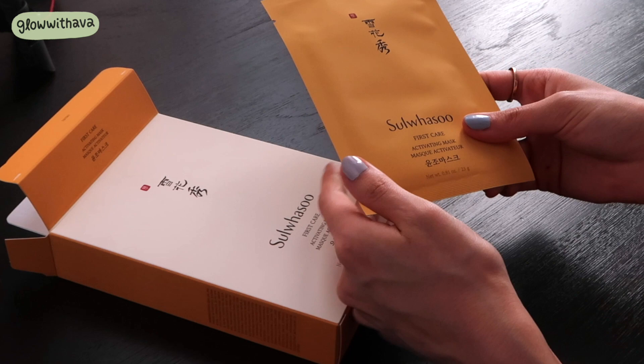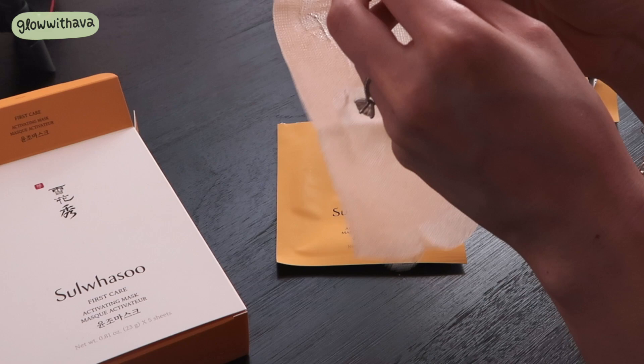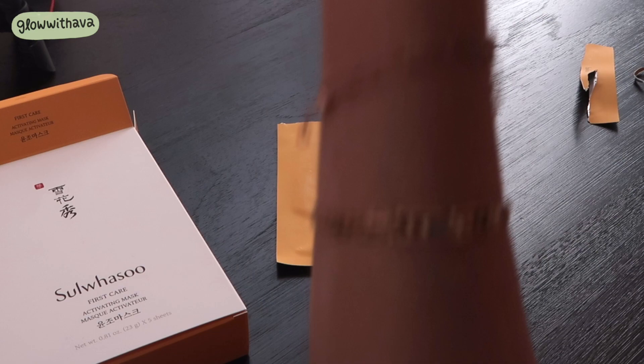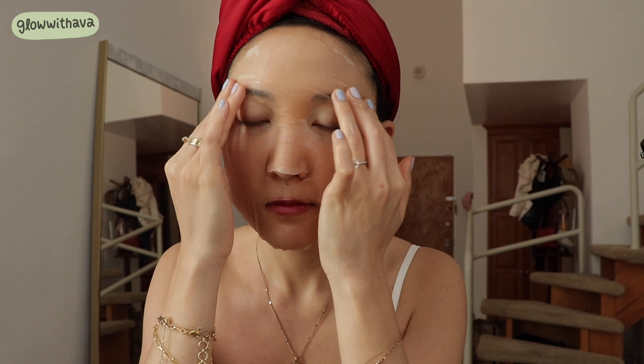The reason it's called the First Care Activating Mask is because it uses the same serum as their best-selling First Care Activating Serum — which is like the number one best-seller in Korea. I swear every Korean woman uses it. It contains Sulwhasoo's patented Jang Balancing Complex, noted for its five concentrated Korean herbal ingredients. The mask itself is made with 100% natural cotton with an elastic microform structure — basically a mesh material designed to help the serum absorb better into the skin.